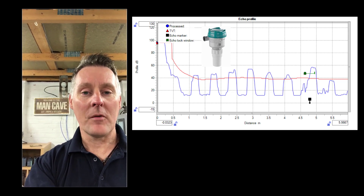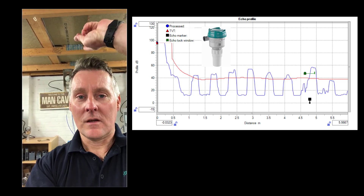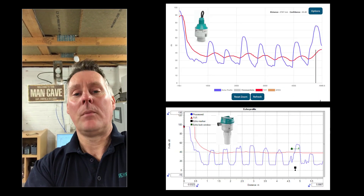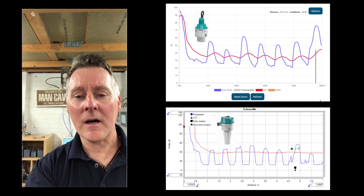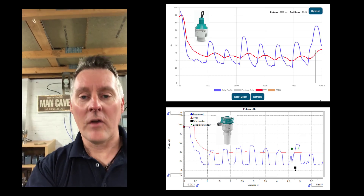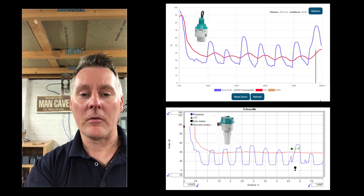Looking at the echo profiles on screen now, both devices are picking up on the cross beams and may even be picking up on the metal brackets for the radar — but both have locked onto the far wall with no additional programming required. Let's put a challenge in place and add some obstructions to see if we can still see that far wall.